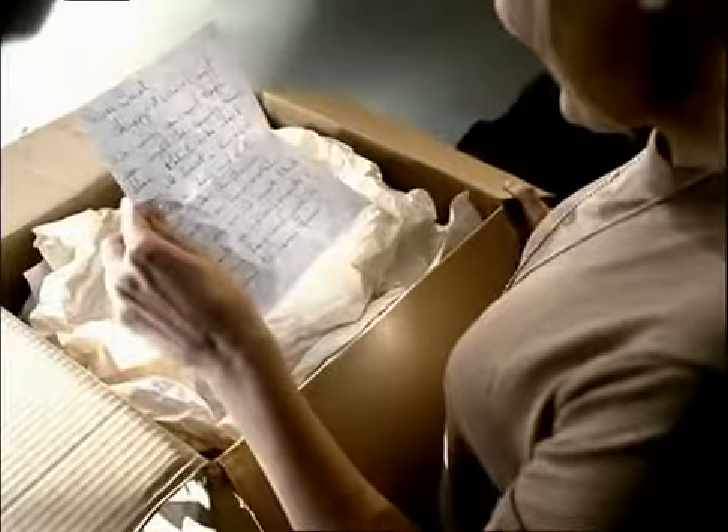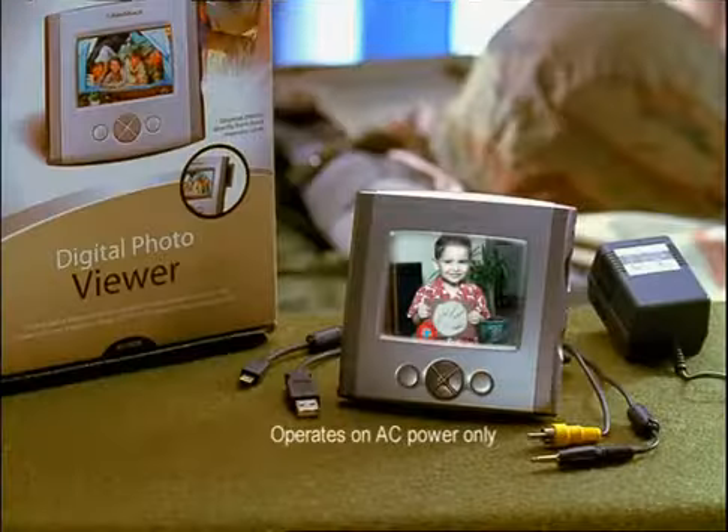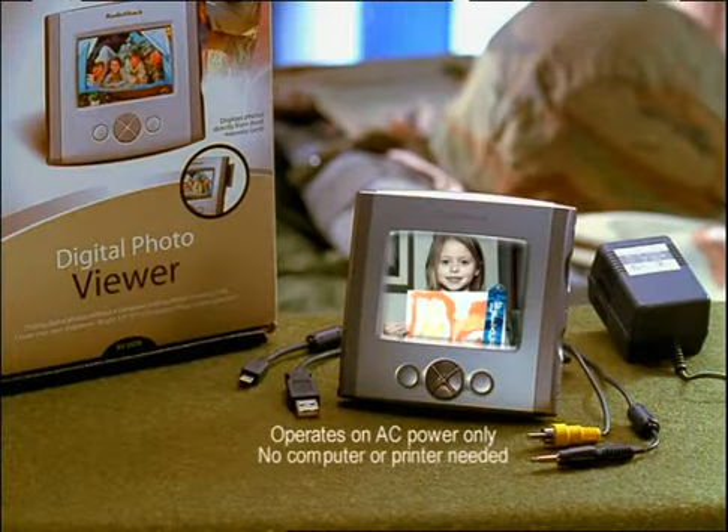Jackson? Thank you, Tom. Mom, hope these pictures make this Mother's Day better. The new Radio Shack Digital Photo Viewer uses the same memory card as most digital cameras, so you can view all your digital photos without a computer or printer.